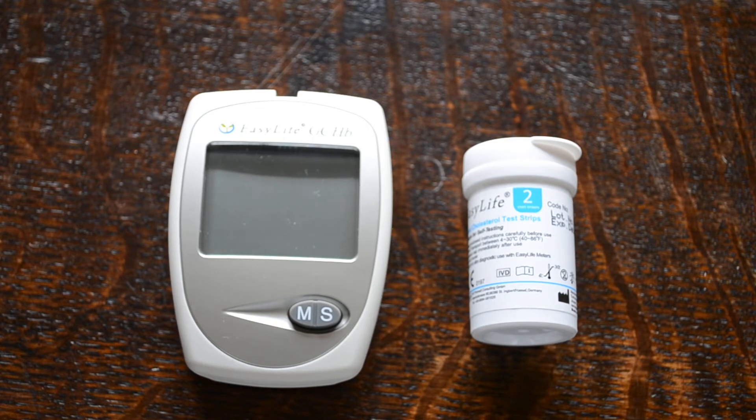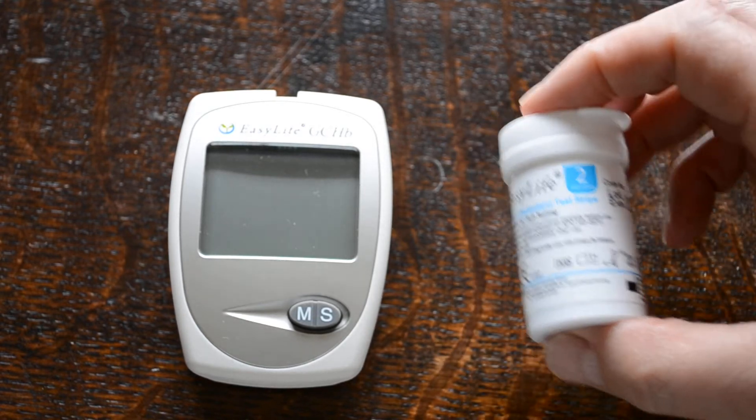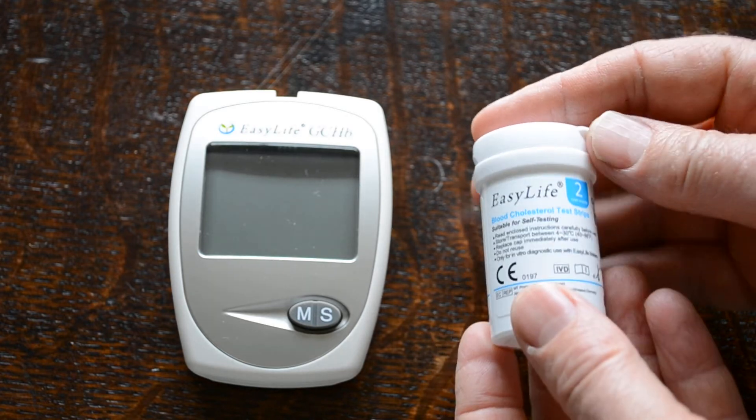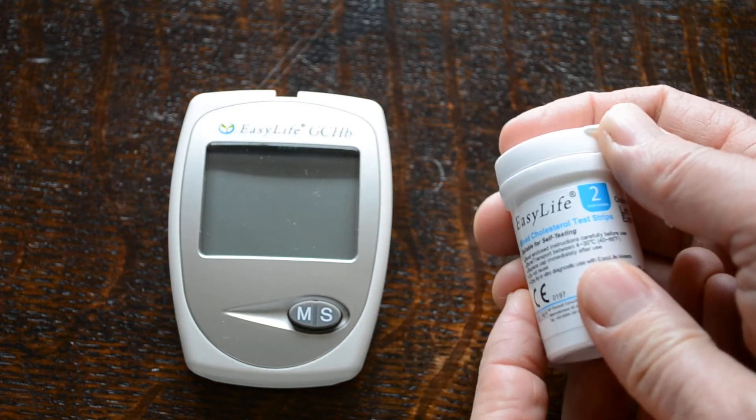The batteries are already in this meter and it's been programmed with a time and date, so it will automatically record the level of the reading and keep that in the memory function of the meter. These are the standard test strip packs that come with the system — you get three different types: test strips for glucose, cholesterol and haemoglobin.